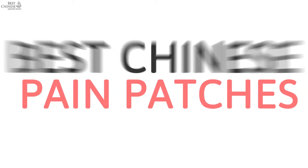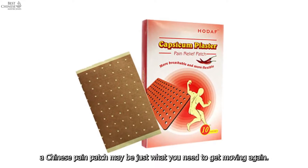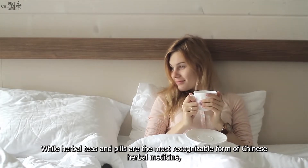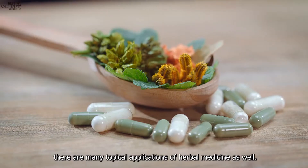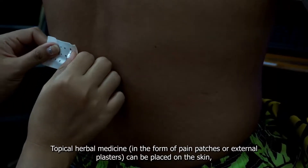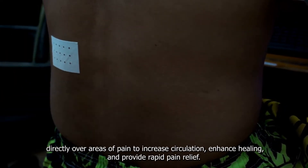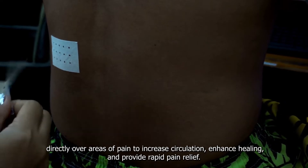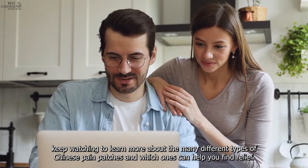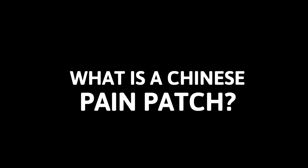Best Chinese pain patches: when stubborn pain keeps you from doing what you love, a Chinese pain patch may be just what you need to get moving again. While herbal teas and pills are the most recognizable form of Chinese herbal medicine, there are many topical applications of herbal medicine as well. Keep watching to learn more about the many different types of Chinese pain patches and which ones can help you find relief.